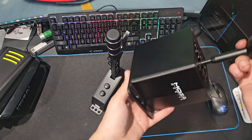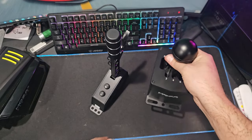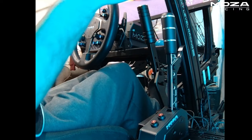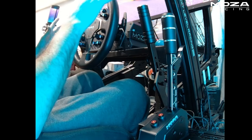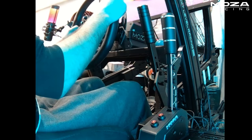We have already taken off our H-pattern shifter, and we're going to put the sequential on and go full send. So we do have the sequential shifter now mounted onto the rig. It's a little offset back from my actual handbrake, but that's just how I wanted it to be positioned. For my positioning right here, it's actually quite nice with the height where it's at.